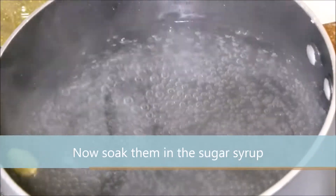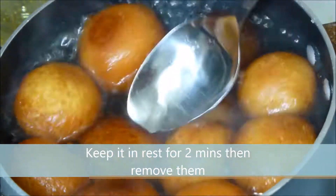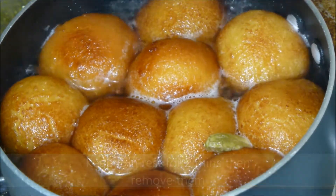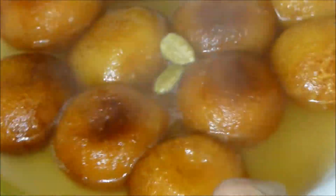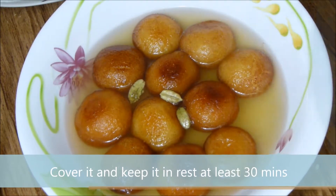Now soak the fried balls into the sugar syrup. Keep them to rest for 2 minutes, then remove them. After 2 minutes, take them out into a big bowl, cover it, and keep it to rest for 30 minutes.